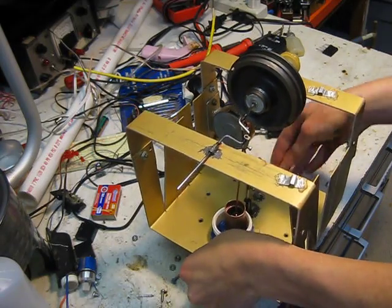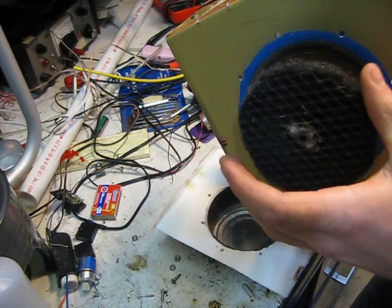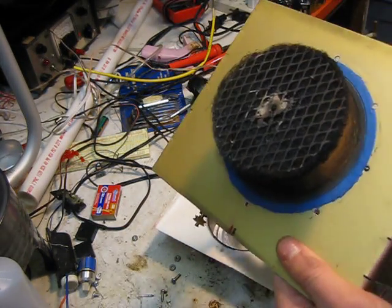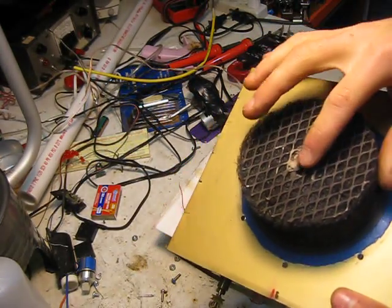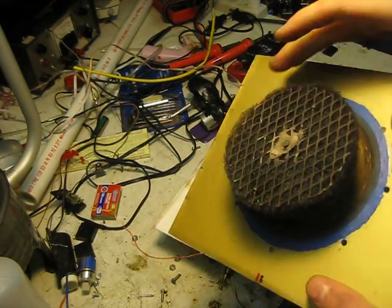Now just pull it apart. Yeah, it is falling apart. See, the JB Weld is all gone — it turned into a powder. Must not be high enough temperature for this.